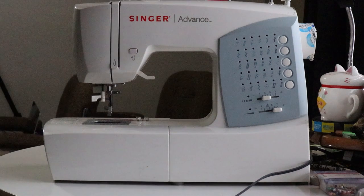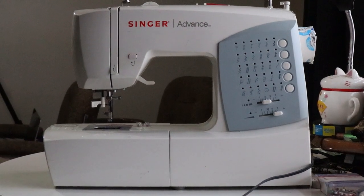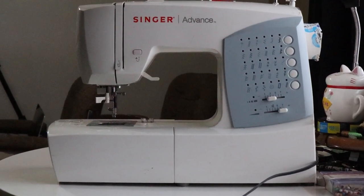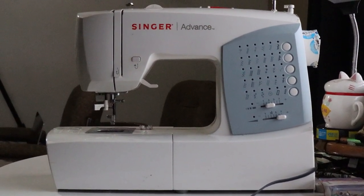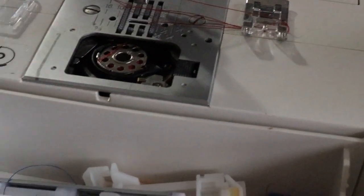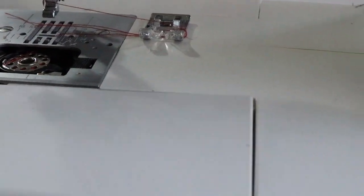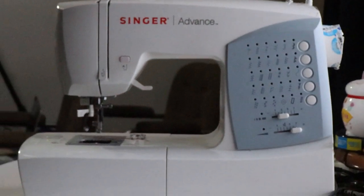Another thing I wanted to talk about is maintenance — you actually have to oil your sewing machine. I had a Kenmore sewing machine made by Sears that lasted 23 years, and it only broke down because I didn't know you had to oil it. Make sure you pay special attention to the maintenance section in your manual. In the storage compartment there are brushes and oils for this purpose. You can also buy sewing machine needles at any fabric store.